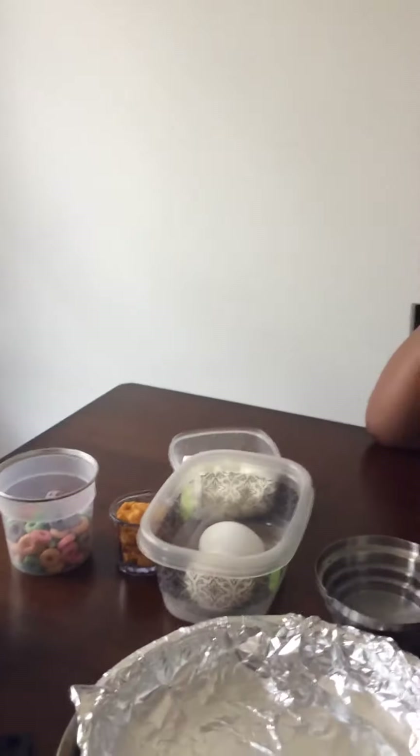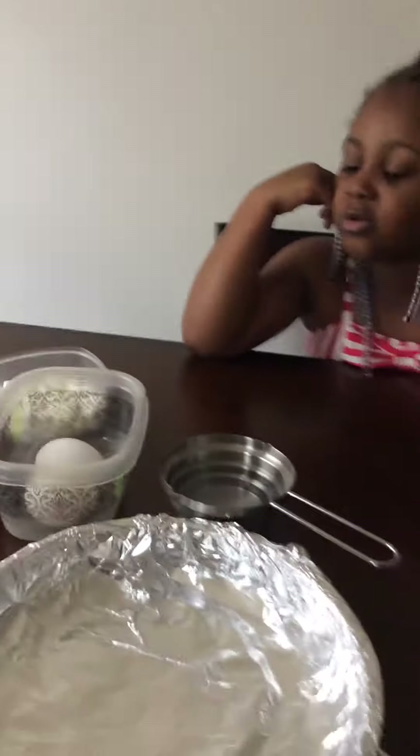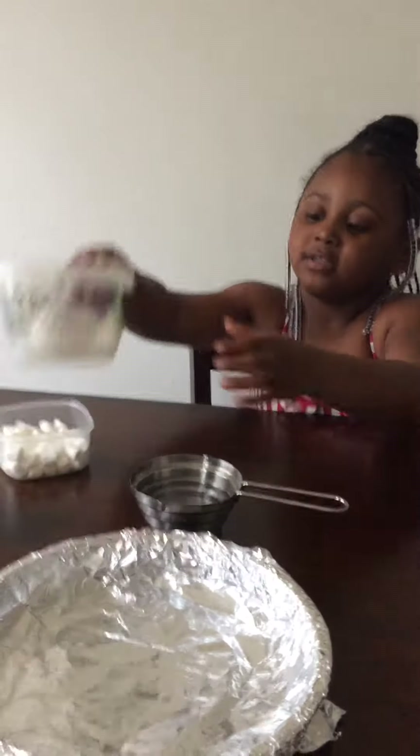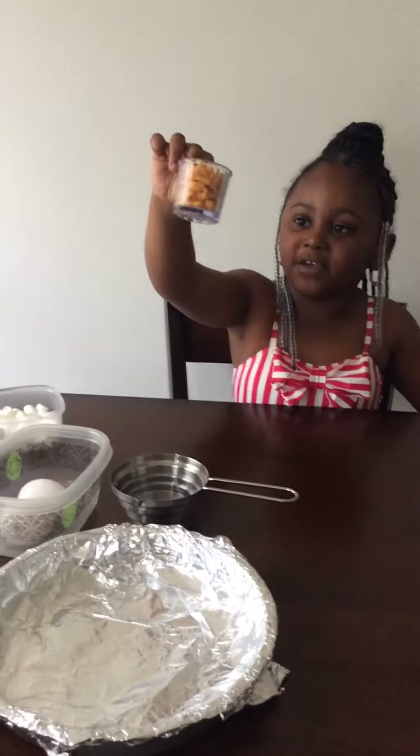Welcome to the I-O Show! Today we're baking a cake. We're going to make a fruit loops, eggs, and marshmallows cake. The ingredients are: a cup of water, a cup of eggs, a cup of marshmallows, a cup of fruit loops, and a couple of goldfish. Let's get this cake started!